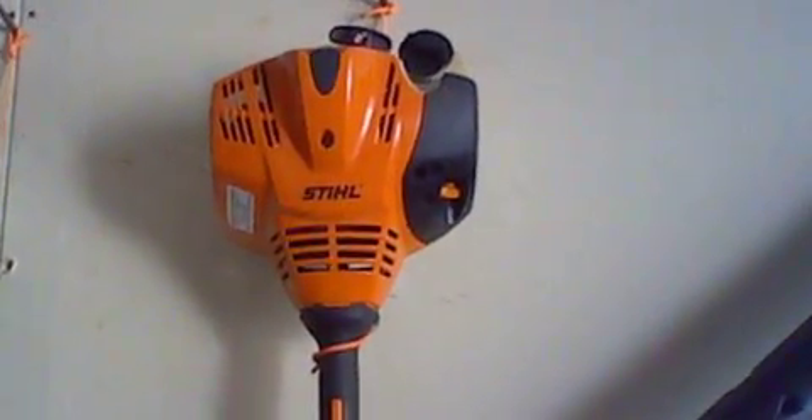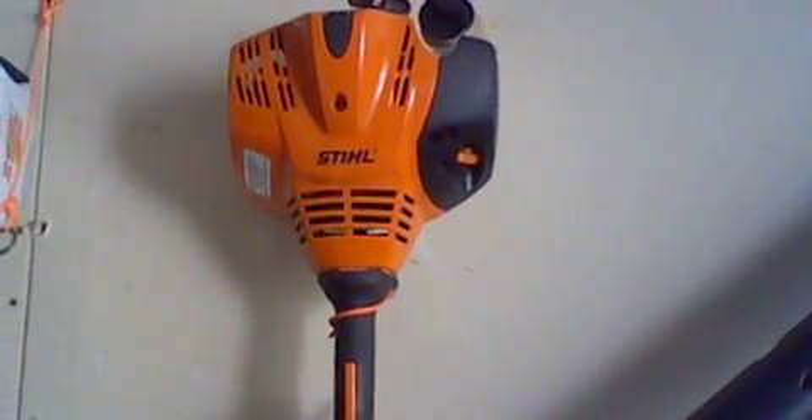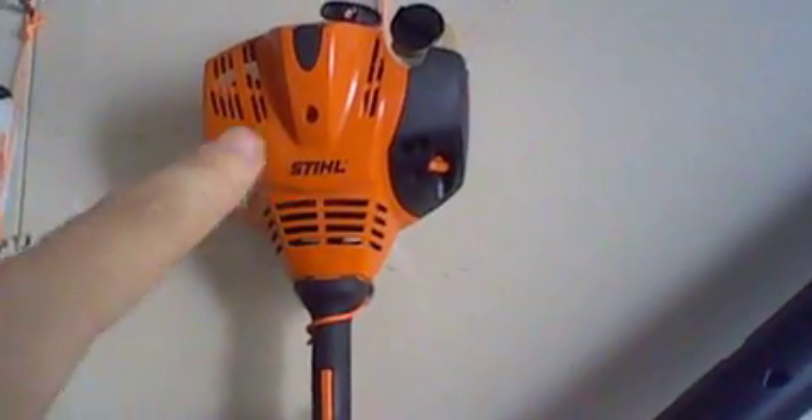I see a lot of people take the guards off of these trimmers, but we keep them on for a reason — so you don't hit your feet. This is a very nice looking trimmer. I do like it because it looks powerful, though in my opinion it's not as powerful as the FSA-56 over there, but overall this is a very nice looking trimmer.